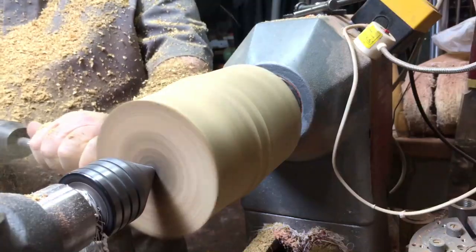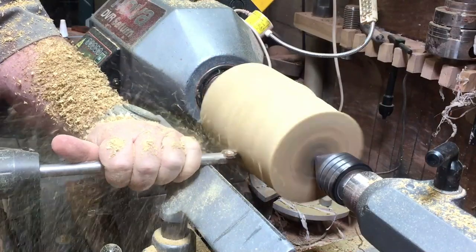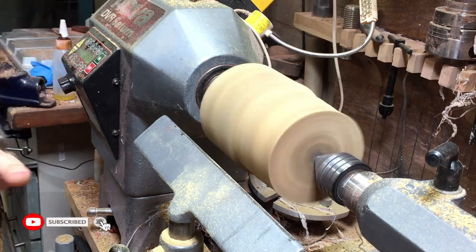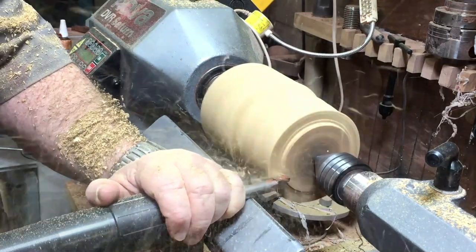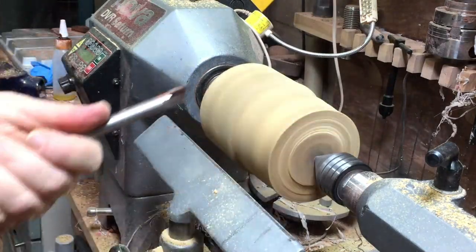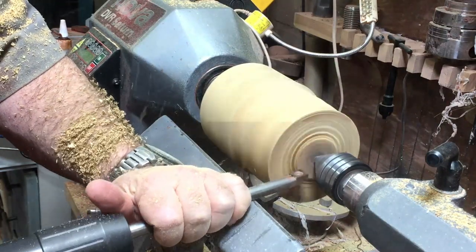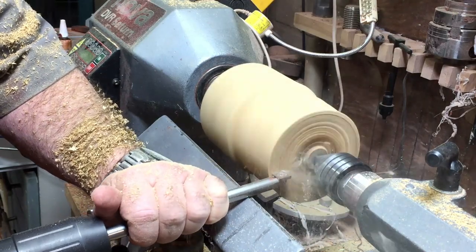Let me show you step by step how I created this goblet. First I'm going to round it down, cylinder this piece of wood, and then on one side I'm going to make a tenon. I'm going to hold it on by that tenon and continue further with it — you will see now what I'm going to do.